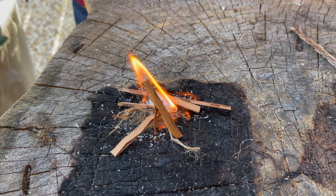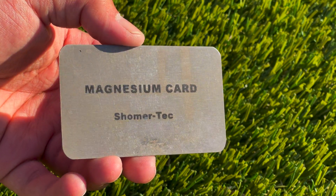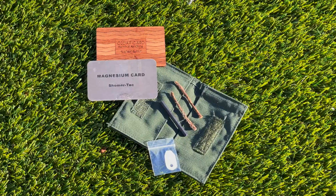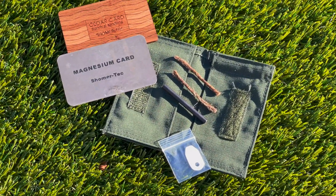To me the magnesium card is just genius. It's thin enough you can slip it behind a credit card in a wallet and you'd have some extra fire accelerant. I really wish I knew about these kits when I was a scout because it would have made for a lot less cold, sleepless nights.